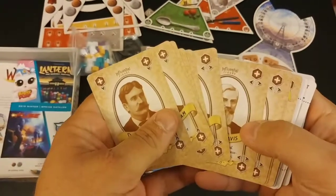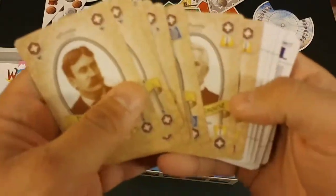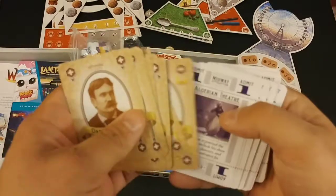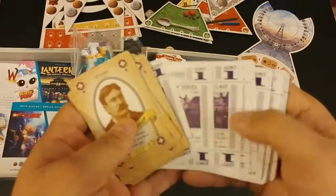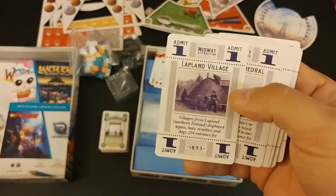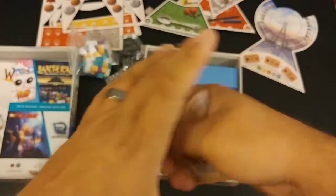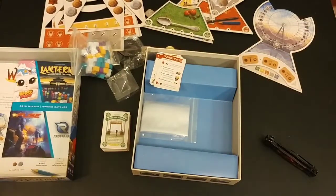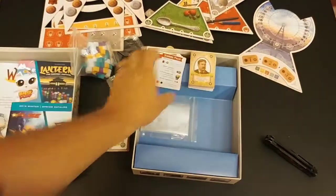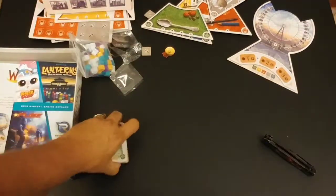Here are some more influential people cards — these have got to mean something, but I'm not going into gameplay, just the components. Then these are the tickets. I do know what these do: any time you pick up one of these admit one tickets, you'll advance the play marker on the board, so that's kind of like a timer for the game.